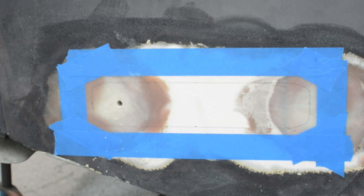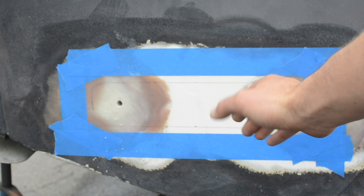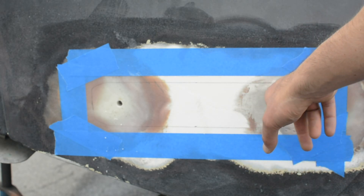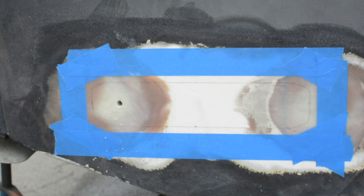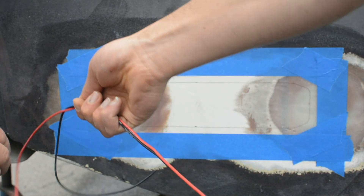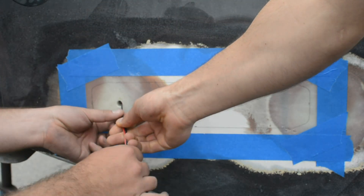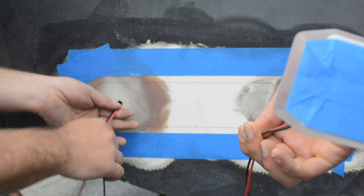Jeff is doing a good job keeping the drill square to the transom. You want to make sure you're not drilling at an angle, because that's going to make it hard to get the light to sit flat against the boat — you want to keep everything square and flush. At this point we're going to take a light and test fit everything. Dry fit everything, make sure it fits so you have no surprises, because as soon as you break out the 4200, you don't want to have it going everywhere.